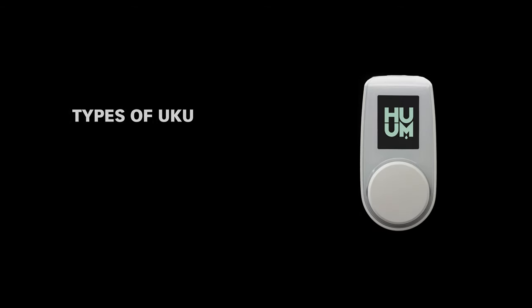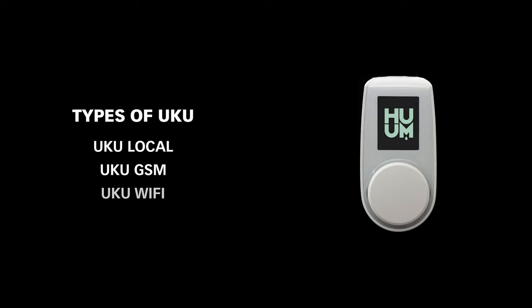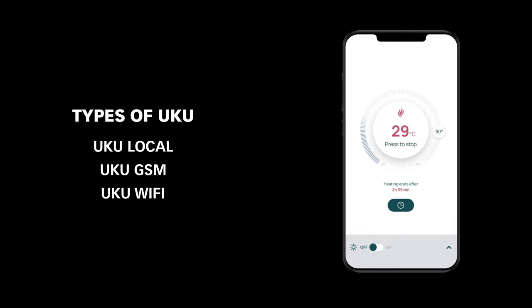There are three different types of Uku. There's Uku Local, which provides all the features already described, but there's also Uku GSM and Uku Wi-Fi. These both come with an additional mobile app, so you can still have the wall-mounted controller.